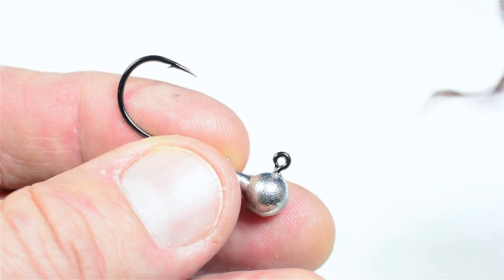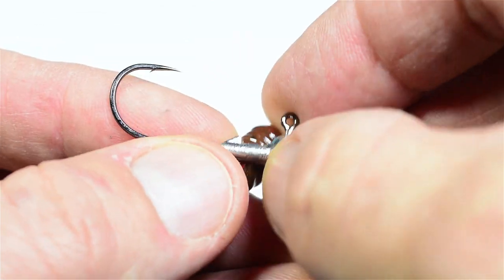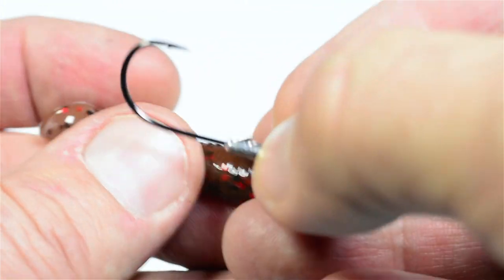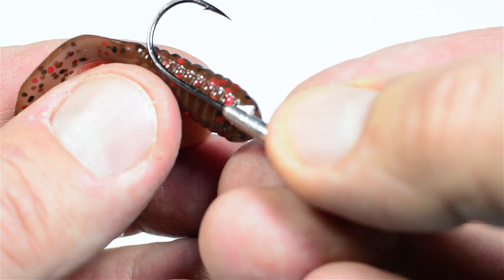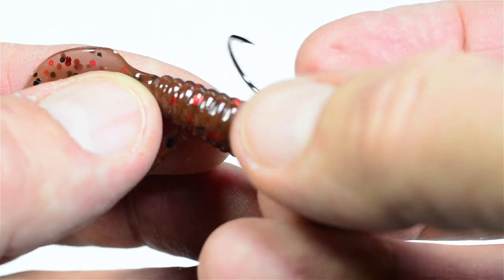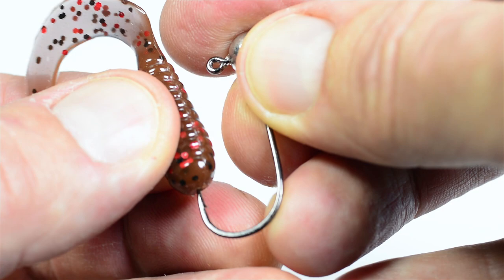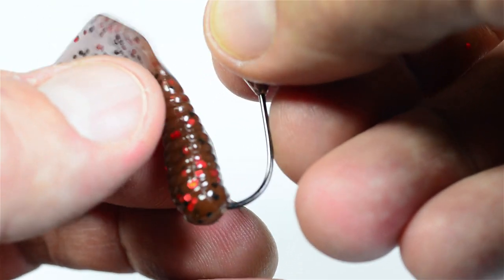Now let's rig a typical Curl Tail. Use the jig hook to measure up where the hook point shall emerge from the soft bait. Memorize the point or make a mark. Push the hook point through the head of the grub, making sure it's right in the center.